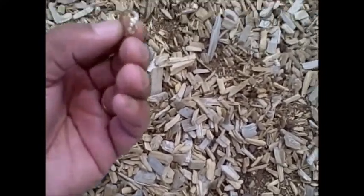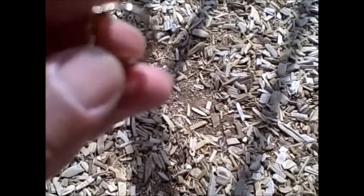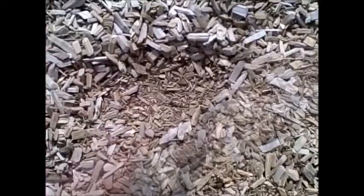Look at that — that is a nice looking ring. I think it's real, at least I hope so. I don't really see any markings, but regardless we found a ring.